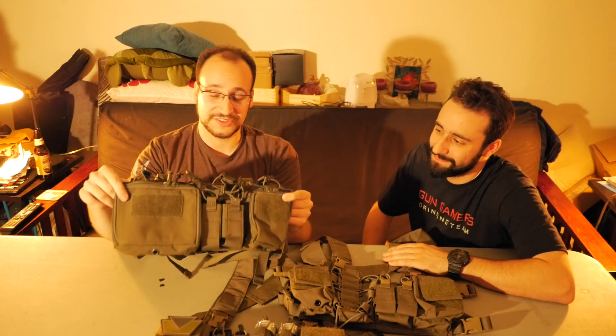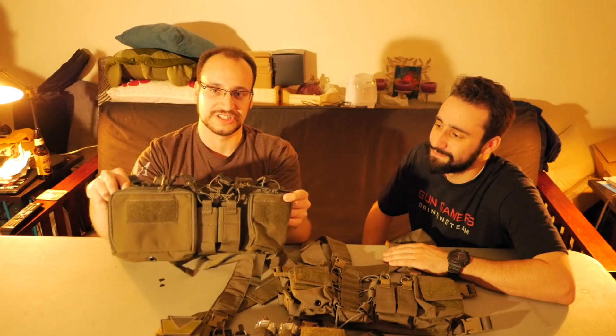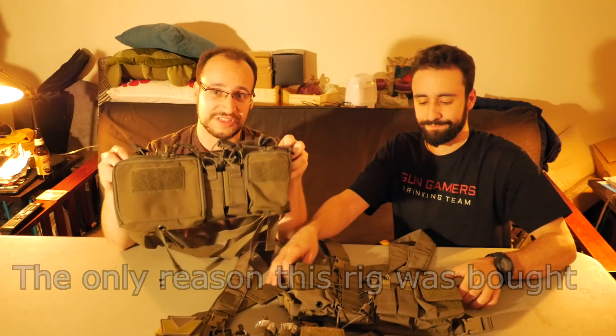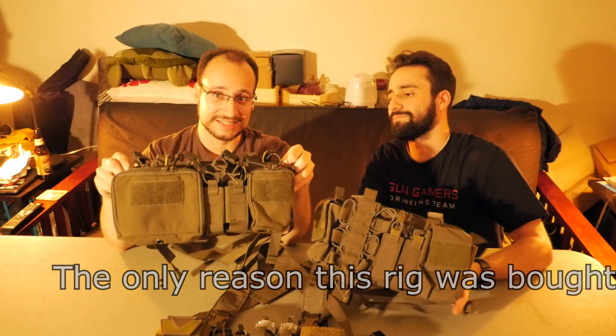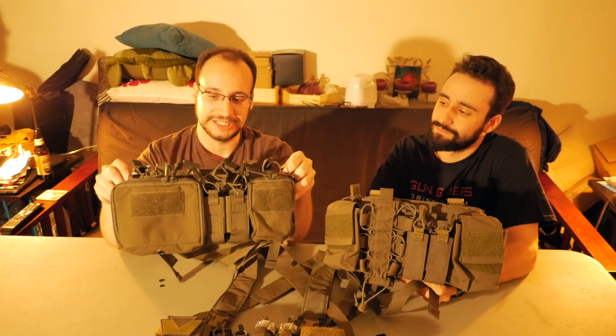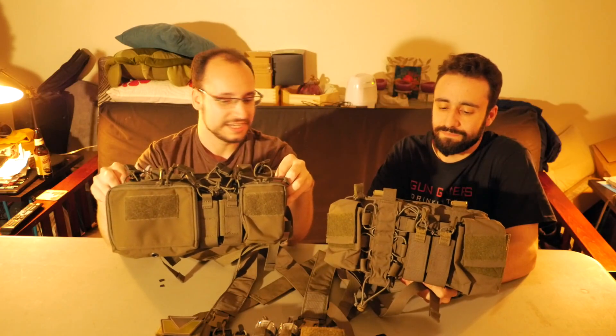This is a D3CRH — H standing for heavy. It's designed originally for 7.62 NATO mags, so the pouches on top are a little bit wider and it has a slightly different configuration. But Haley actually doesn't offer this rig in this color. This one is actually made by TMC, a clone company out of China. I decided to pick one up to see how it compares to an original one.